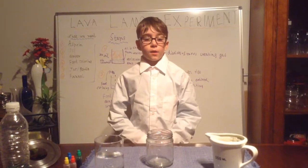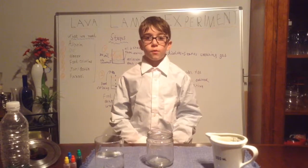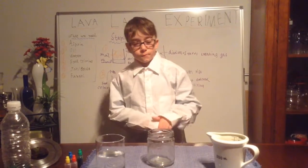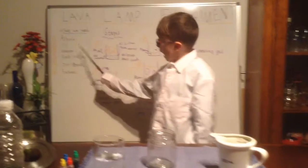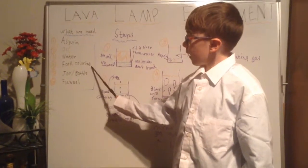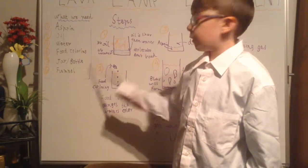Hey guys, my name is Samuel and I'm going to do a science experiment of the lava lamp. What we need is some aspirin, oil, water, food colouring, a jar of water, and a fire.